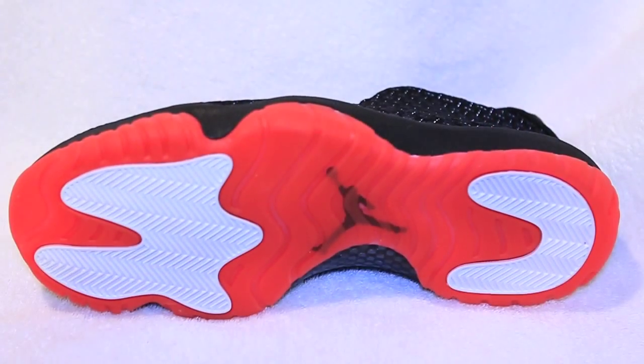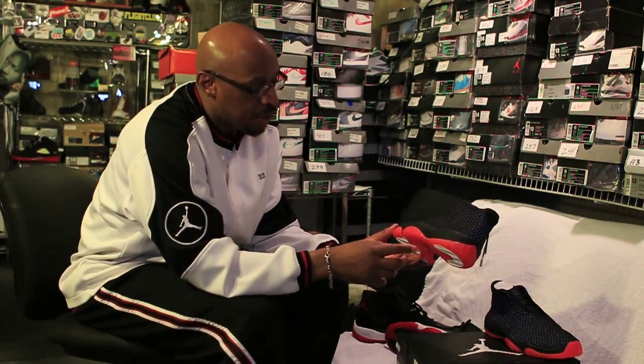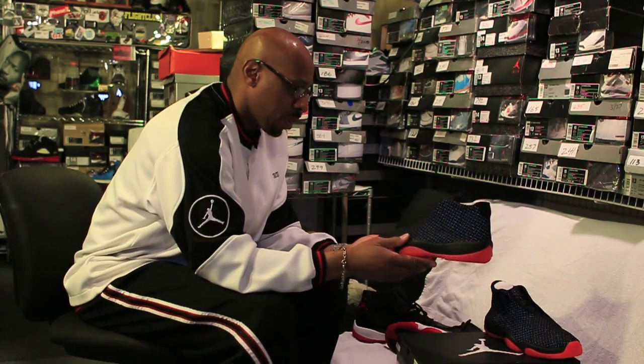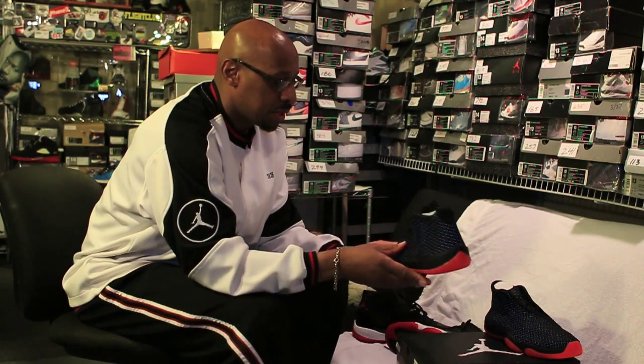This is the premium version of the Future and its price was $185. It's believed that the later versions of this shoe will have a price point of around $150 for this particular sneaker.